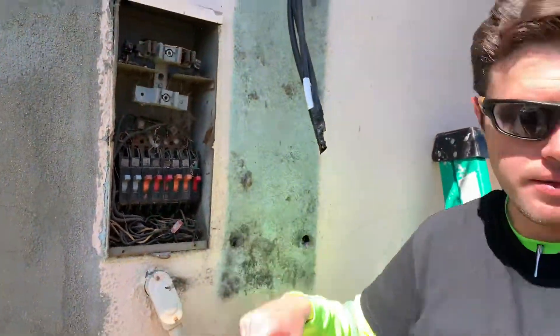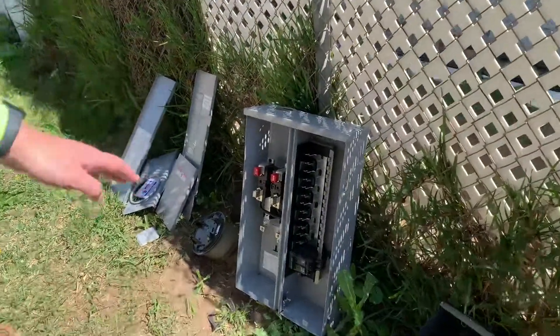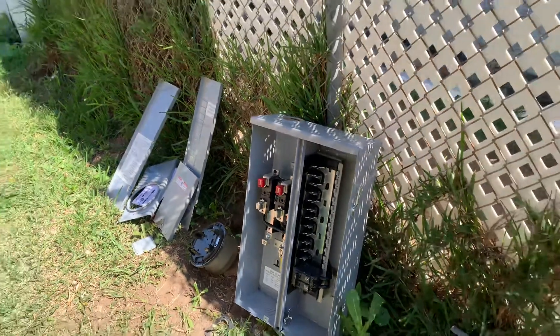Here's what the new panel will look like when it's opened up, but we have to put all the AFCI arc fault breakers and the standard breakers in there. We'll be here all day — thanks for watching, stay tuned.